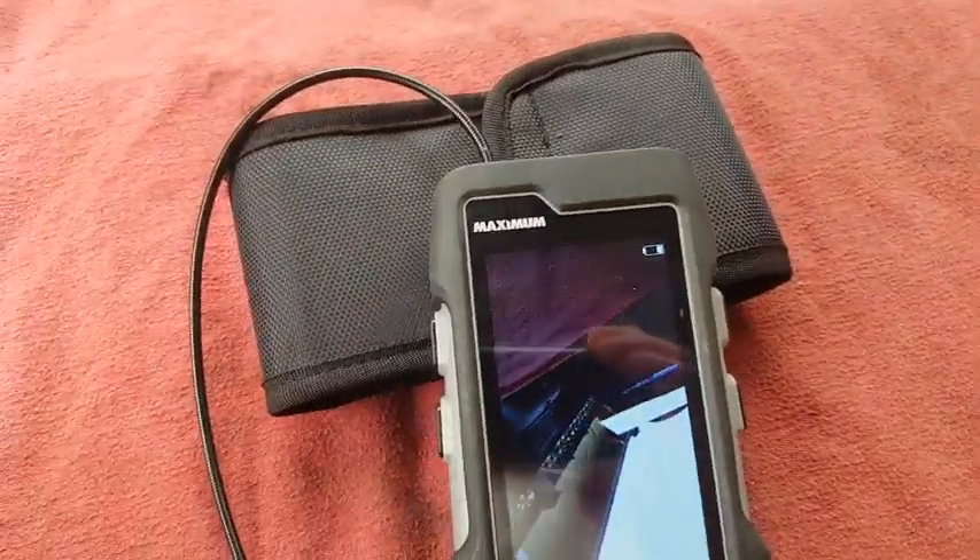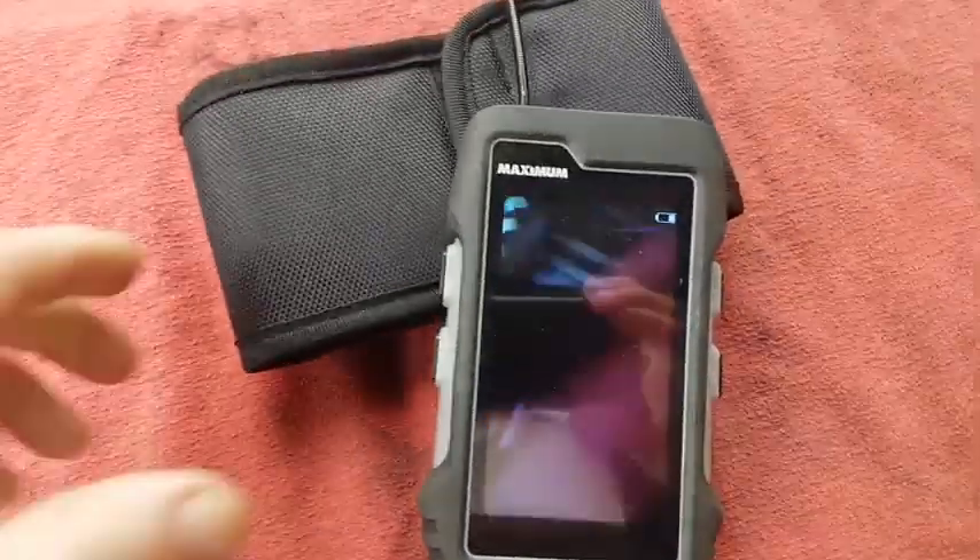Hi there, I'm Mike from Burnaby, BC. I'm here to talk to you today about the Canadian Tire Maximum Digital Inspection Camera. This is the camera itself. It has a nice long tether to it and it can reach most places.